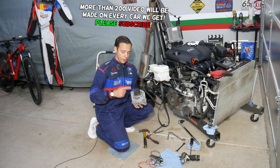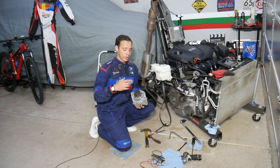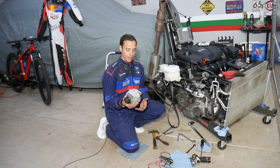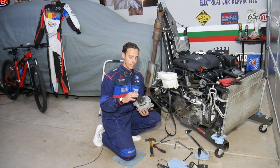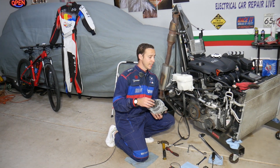Even though the alternator may be charging well, that doesn't mean it's a good alternator. It could actually be a bad alternator causing a battery drain, and it can be dangerous to the point that it can catch fire. Stay with us and we'll explain what we're talking about.